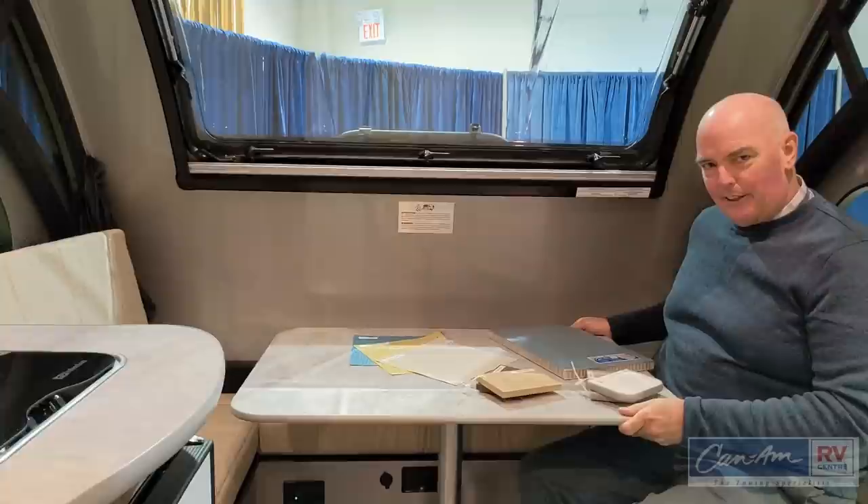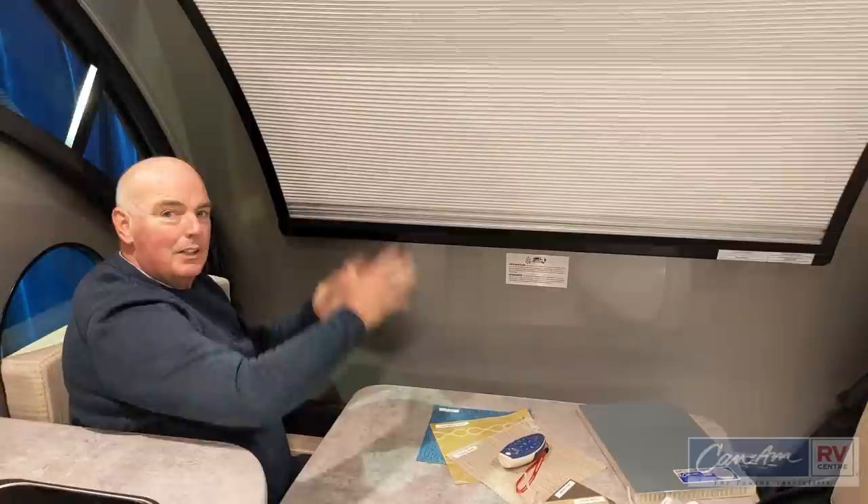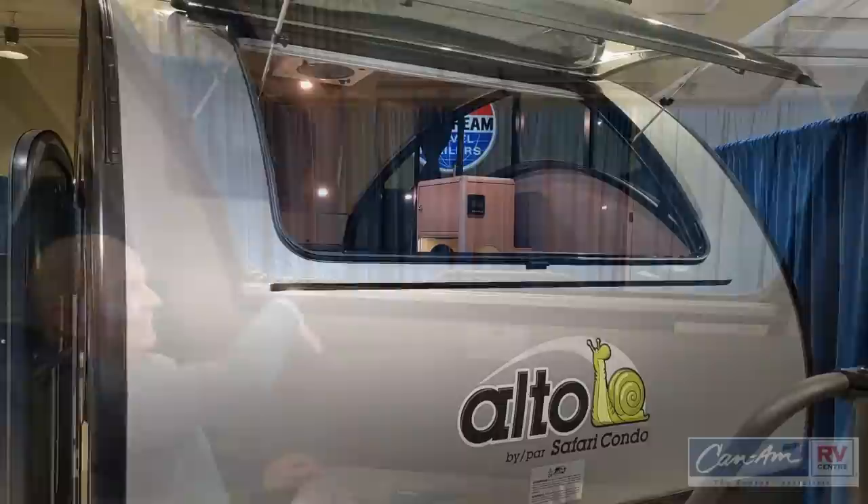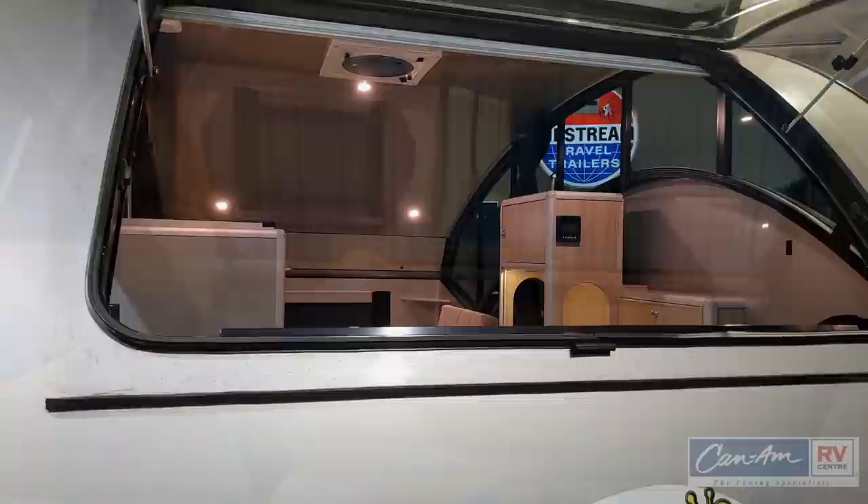Sitting over here on the skinny-person side, I wanted to demonstrate the front window. You have a complete privacy blind, or you can move it up nice and easy to reveal a massive large window opening with great airflow. If you don't want bugs coming in, there's also a screen that slides up to close it off.